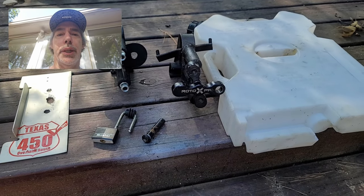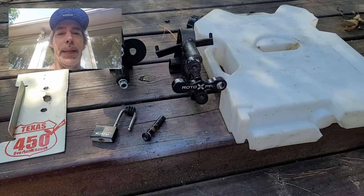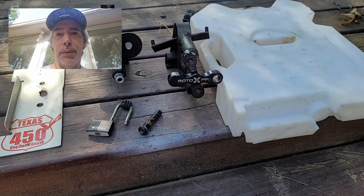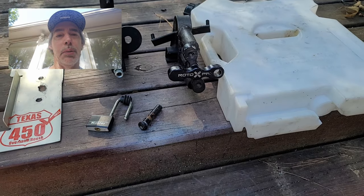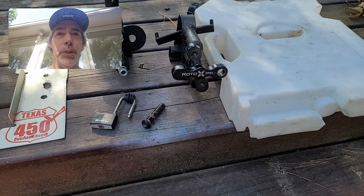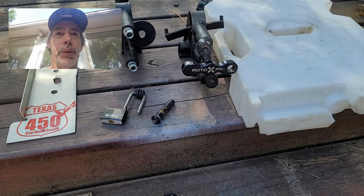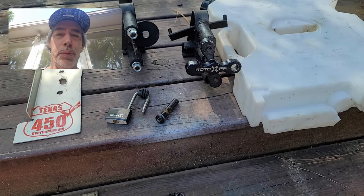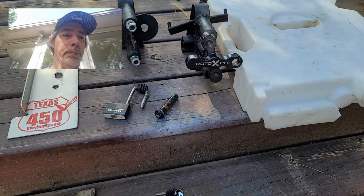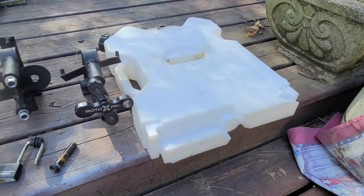Alright guys, I want to share a quick little thing I did to hold our rotopax. Now this might not be for everyone and it ain't real pretty, but it works. We just took a 350-mile trip with these installed on my rack and had no issues. I'm fixing to show you how I made them. We have our standard rotopax here.